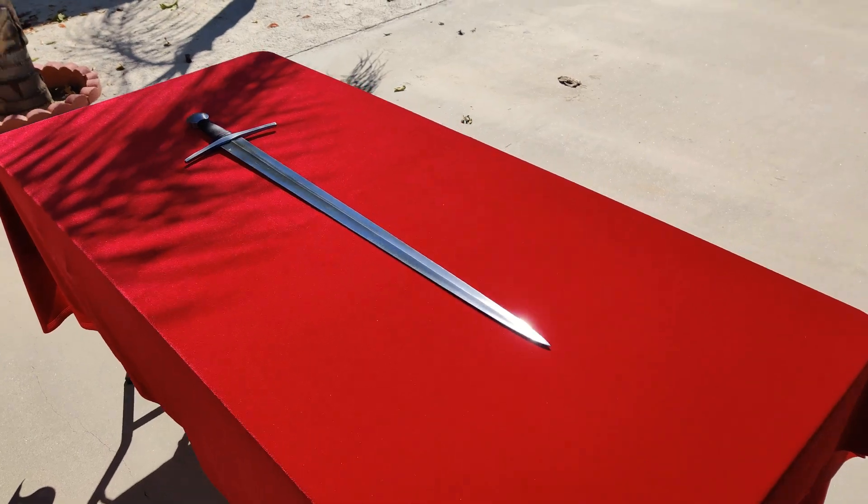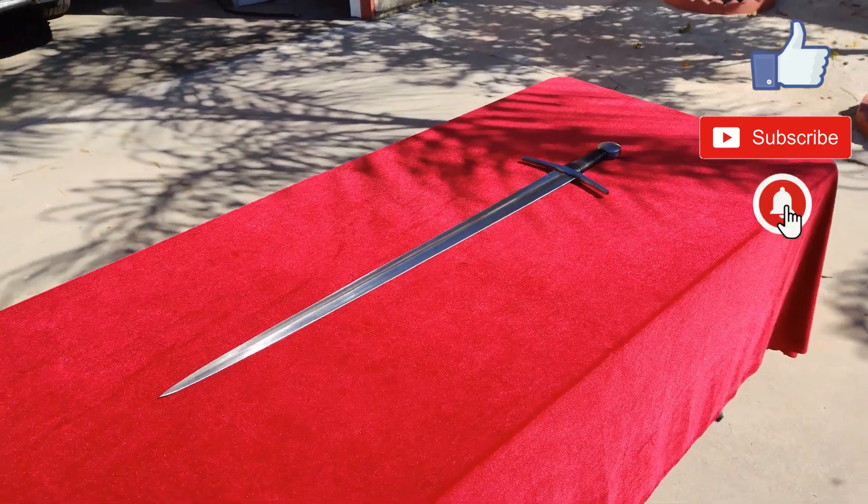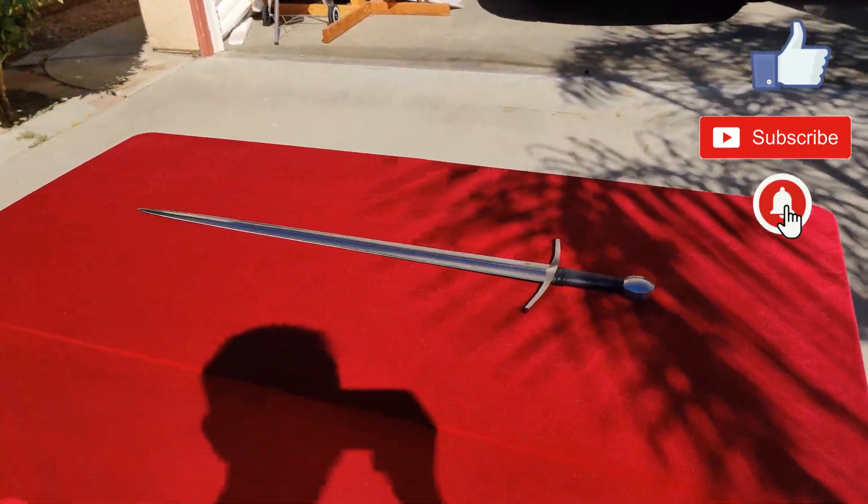Before getting into the cutting, please take a moment to hit the like button. If you haven't already, please subscribe to the channel and click the notification bell. Your support means a lot to me, and it really helps the channel continue to grow. Thanks!